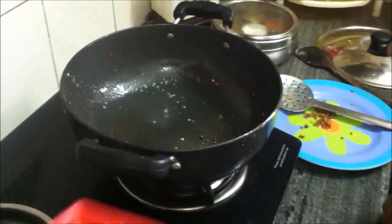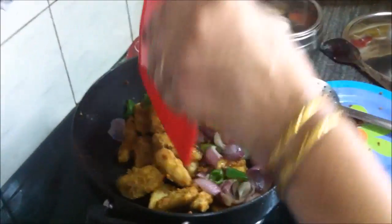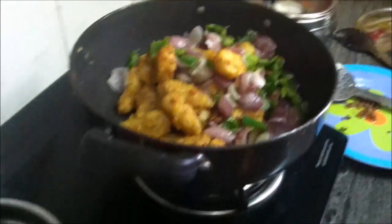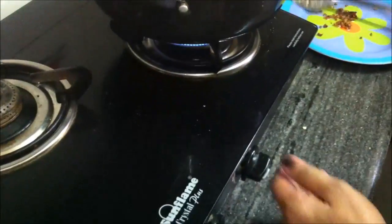We add all the vegetables into a bowl and mix them well. We mix everything together on medium flame for 2 to 3 minutes.